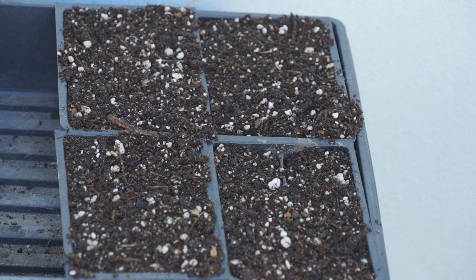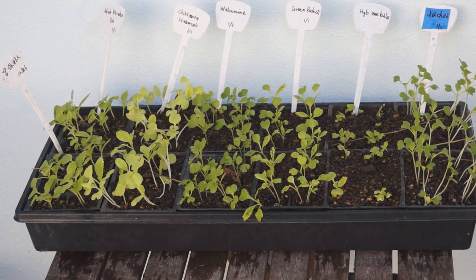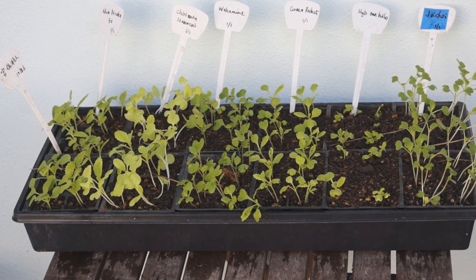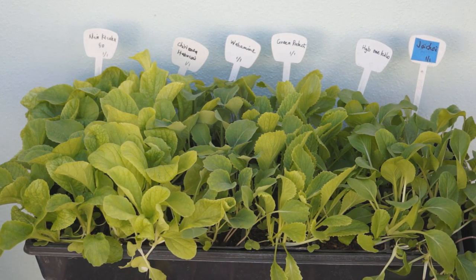One month before growing season, start your seeds in a seed starter. Chinese cabbage seeds are very easy to germinate. You can sow them directly in your seed starter. For spring cropping, start your seeds indoors until your outdoor temperature is higher than 40 degrees.